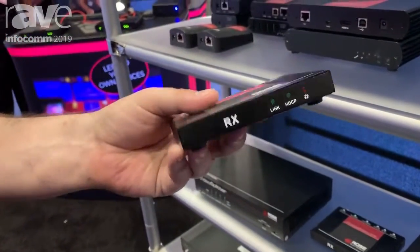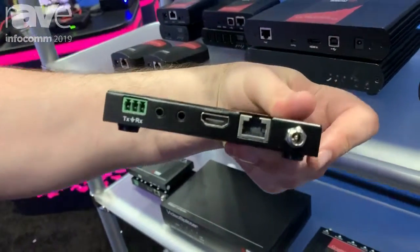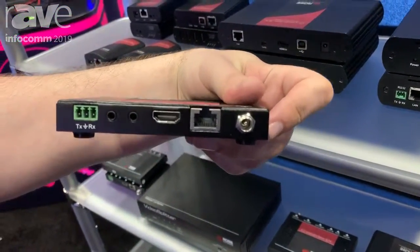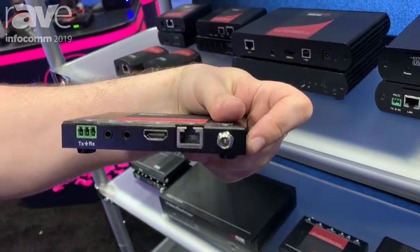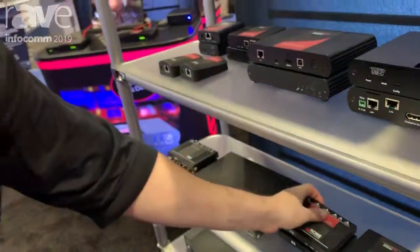Those Link 2 receivers on the display end, which convert back out to HDMI, they extend HDMI, IR, and RS-232 serial. For more information on this product, please go to our website, rose.com.